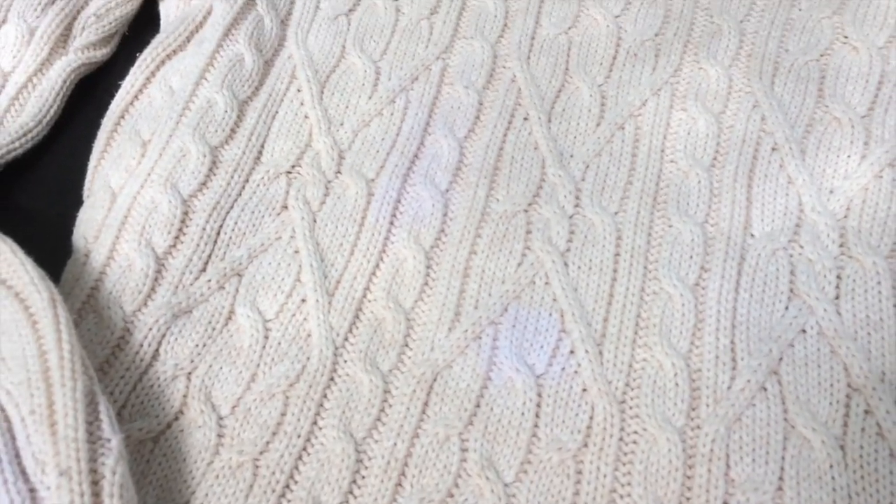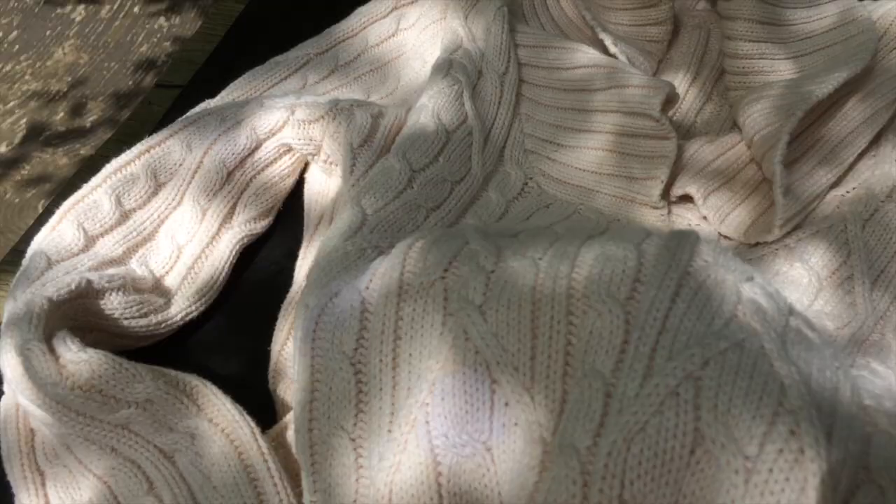I inadvertently ruined my favorite sweater. See these light spots? I got soy sauce on it or something, and then whatever stain remover I used made these spots. I tried soaking it in OxyClean to get them out, to get it all the same color, but it didn't work.